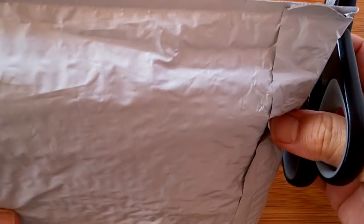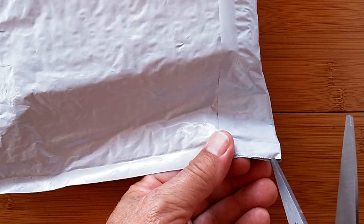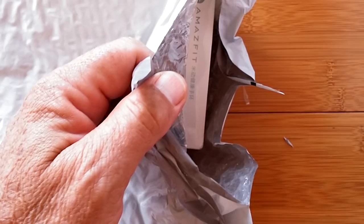Greetings and welcome back to SmartWatchTix. Sometimes you find something you're not sure what you found, but it's intriguing enough that you just gotta take a look at it. That's what's in this box today.